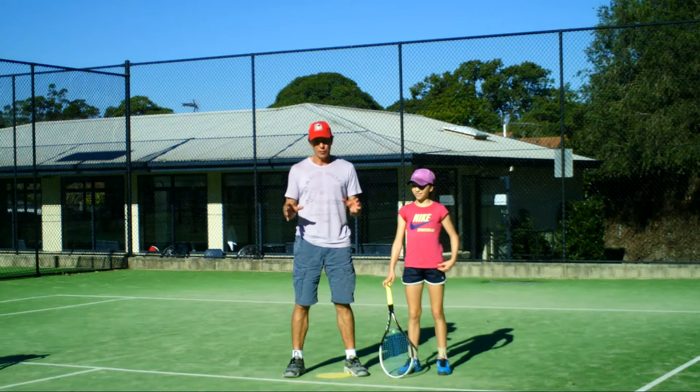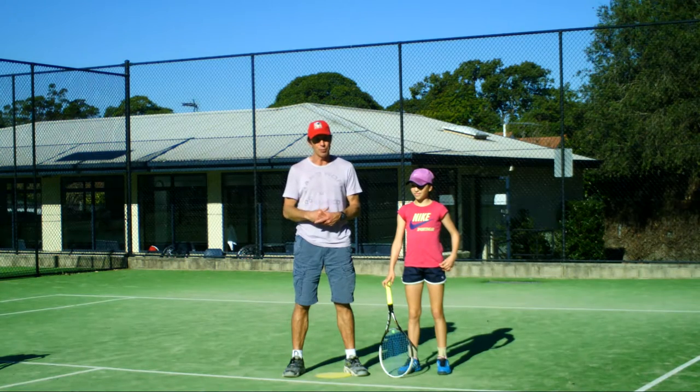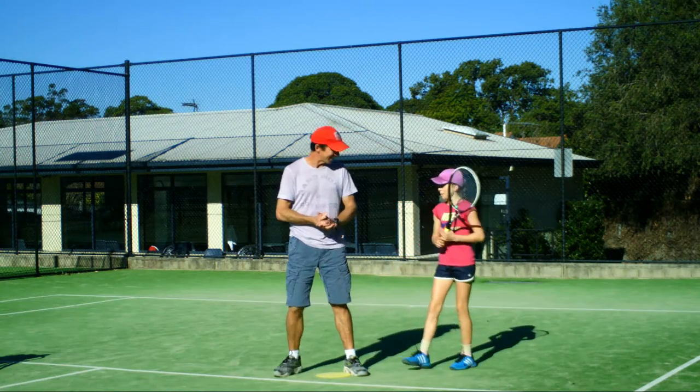And then we'll finish off with the defensive footwork, where we'll look at the moguls, the power moves, the reverse spin, and the backward hop. So let's give it our best. Let's go.